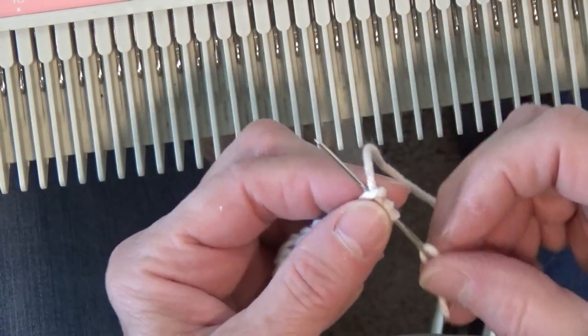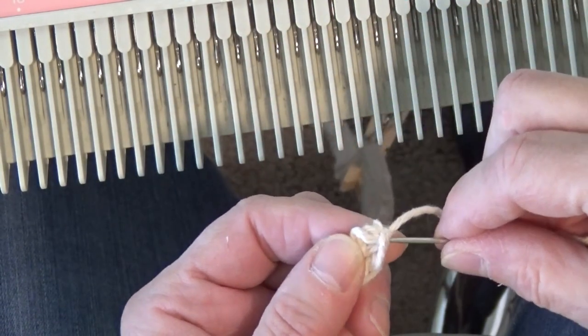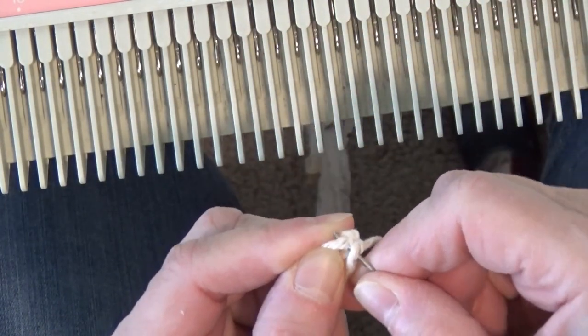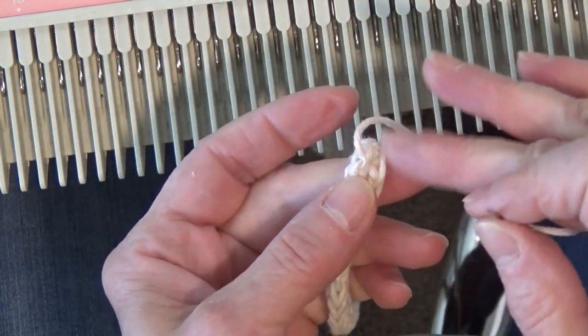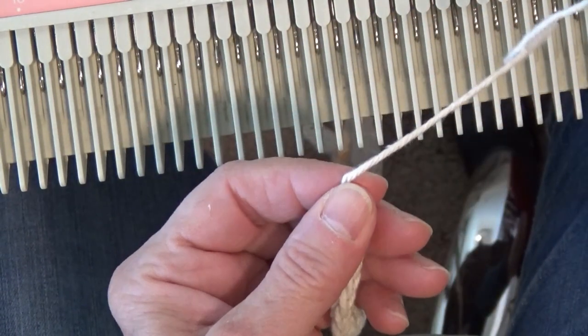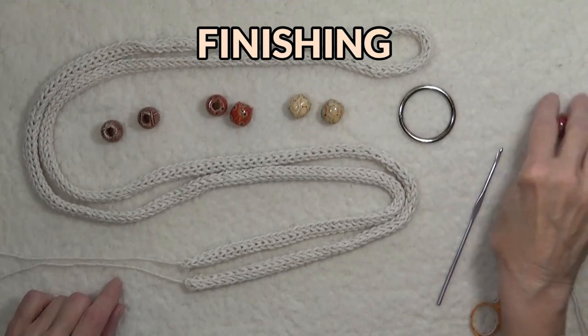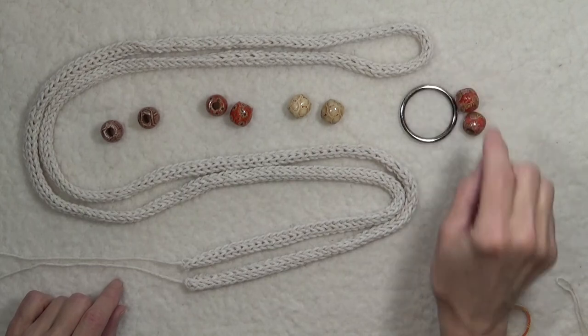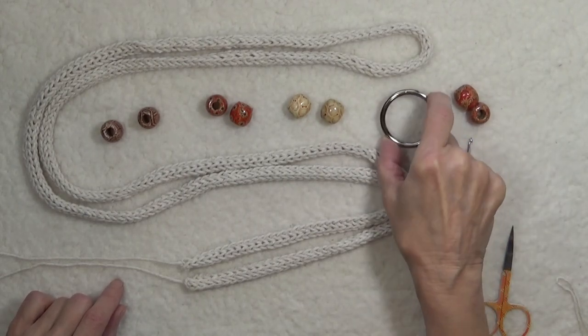I'm only going to take a couple of stitches — it doesn't really make any difference because you'll see in a minute how I finish this. Now moving over to the overhead camera at the table: you want to have two beads for each hat, then two more for the ends of the trim, and one two-inch ring.